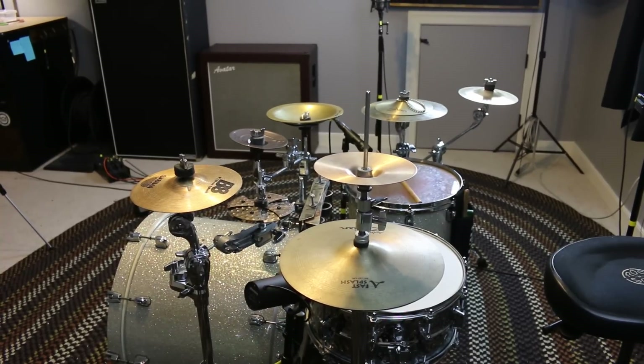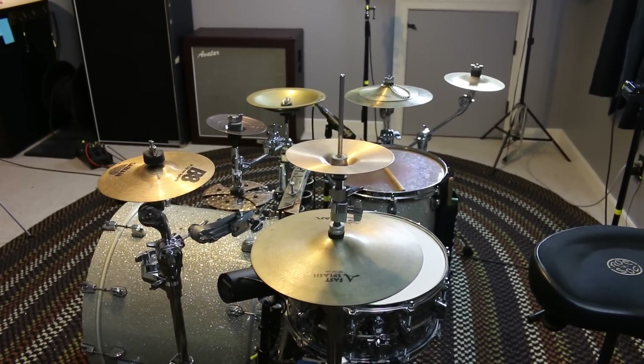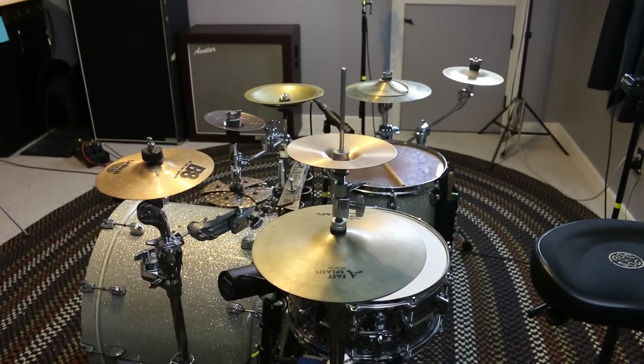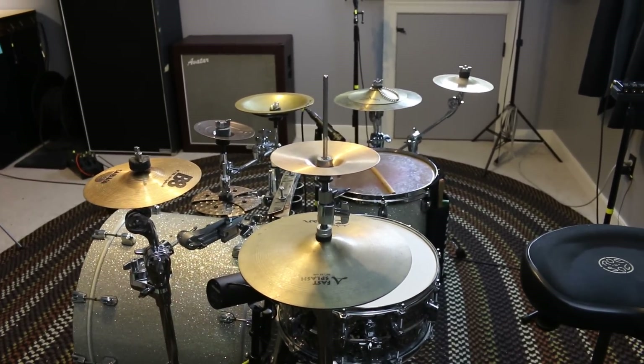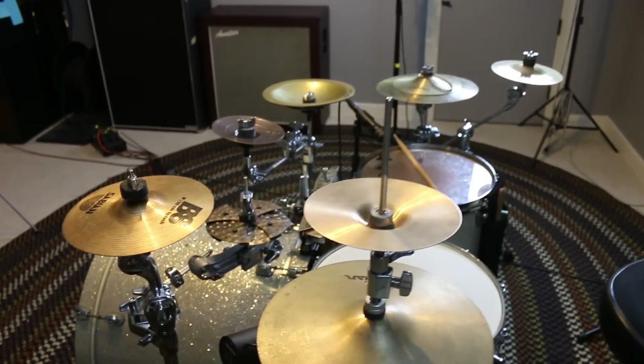That's the cymbal setup I used on the video that Gabe and I made — it's over on his channel, so be sure to check it out. Also be sure to check out the Big Kick vs. Little Kick video on my channel. If you have any questions, feel free to leave a comment. That's it for this one — thanks for watching.